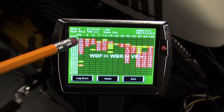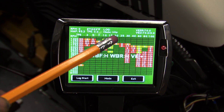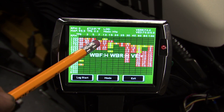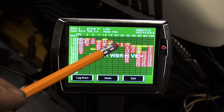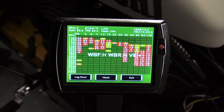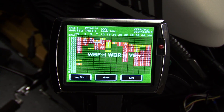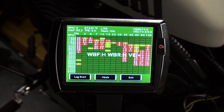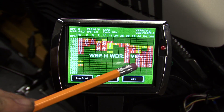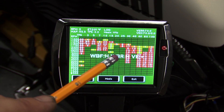At the top of the green screen I can see log mode is currently set to Hits, and that will display which cells of the VE table we have recorded usable information. As we ride the bike, our current cell will be highlighted and any cells that we drive through and get usable data from will increase in value. Basically, we want to ride the bike and fill the hits table with as many hits as we can to collect as much data as possible.